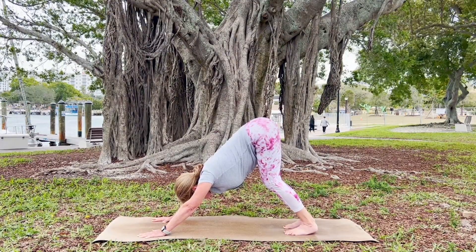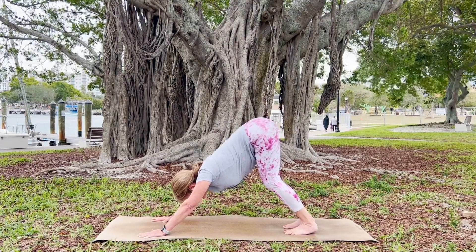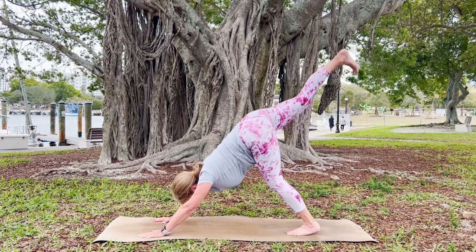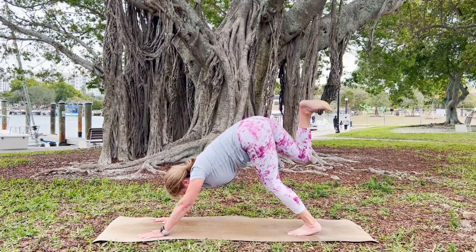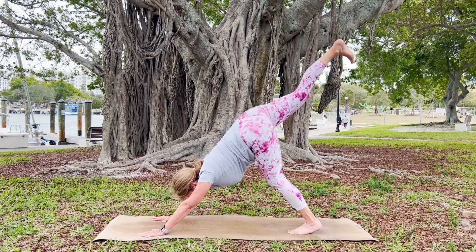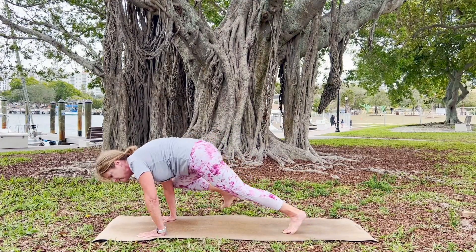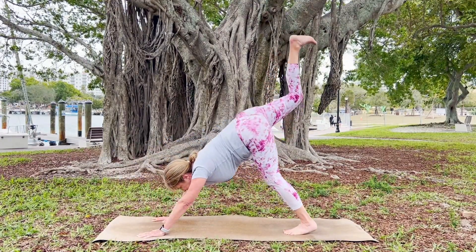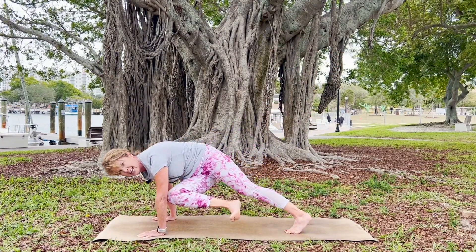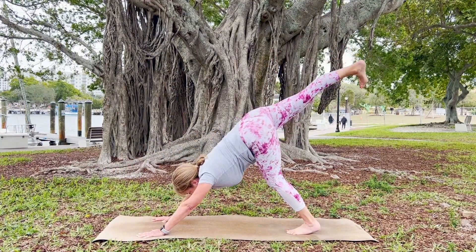Send your breath to the body, the areas that are calling for it, and breathe into that pose. Remove those blockages so we can be energetic beings filled with positive energy just flowing from us. As you inhale, lift your right leg up; as you exhale, bring your right knee towards your nose. Inhale, lengthen. Exhale, right knee towards your right elbow, shift your weight forward. Inhale, lengthen. Exhale, right knee towards your left elbow — switch and twist.